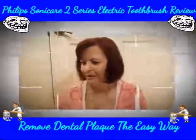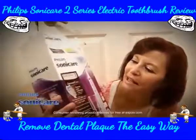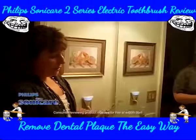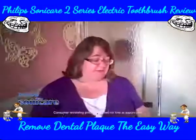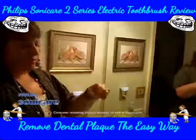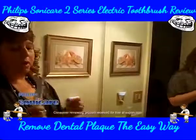I recently got to try this awesome Philips Sonicare Diamond Clean. The new design is sleek and it's thinner, it's easier to hold. It comes with two different heads — a moveable head, one is a smaller head and then there's a larger head.